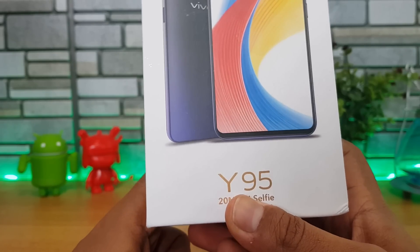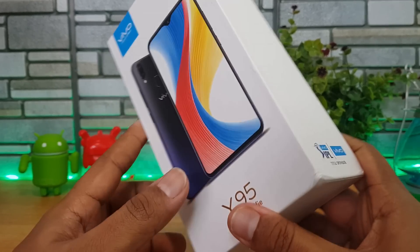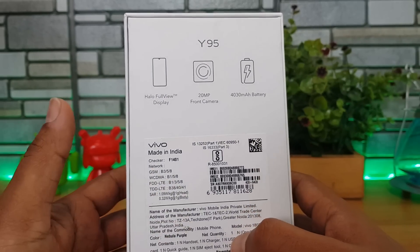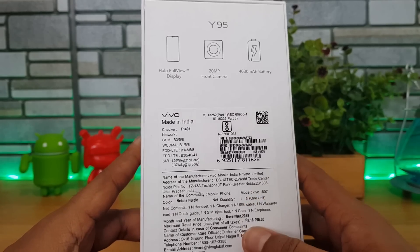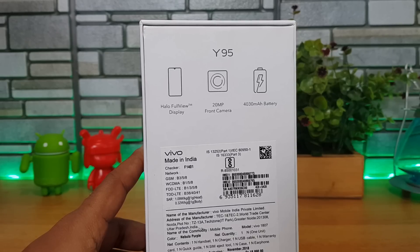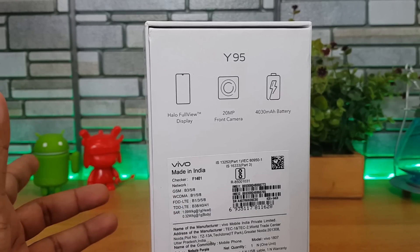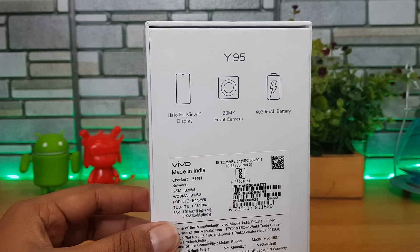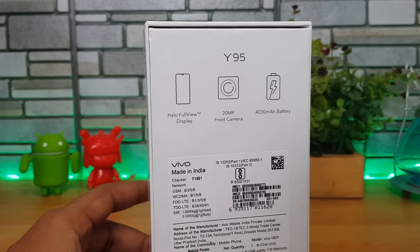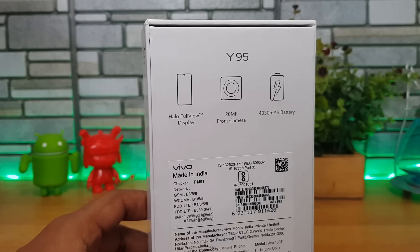The 20 megapixel AI selfie camera is the highlight of this device. It comes with a Halo Full View display, 20 megapixel front camera, and a 4030 mAh battery. The display is HD+ at 1520 by 720 resolution — not Full HD+. It runs Android 8.1 with FunTouch OS 4.5, and has a dual rear camera with a 13 and 2 megapixel combination. It comes in two colors: Terry Black and Nebula Purple.